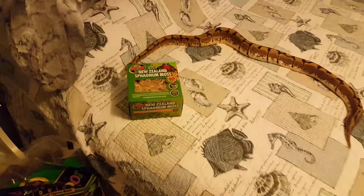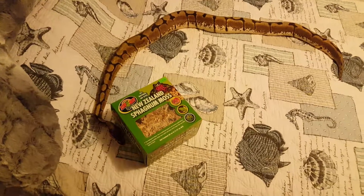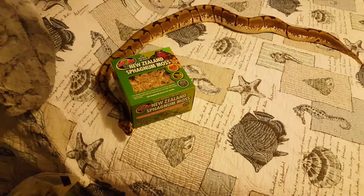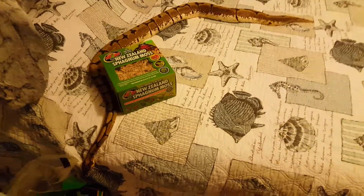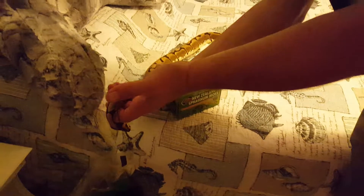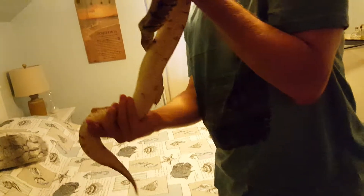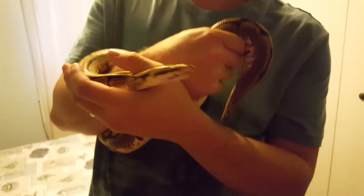We just try to take her out as often as we can to let her stretch out. Tomorrow we'll feed her, so we can do a feeding video. You can see she was out searching for food in her tank — she's hungry but doesn't bite us because she's not in feeding mode right now. There is a definite difference between those two modes, and we'll show you that. That's it for today — see you in the next video!